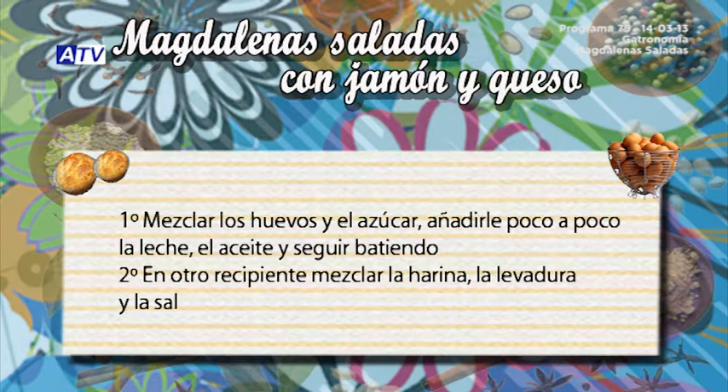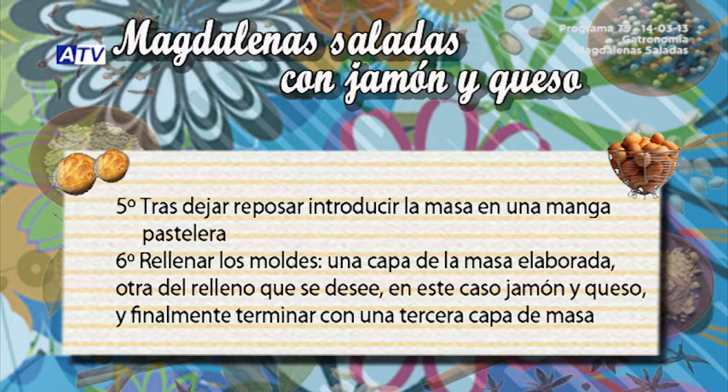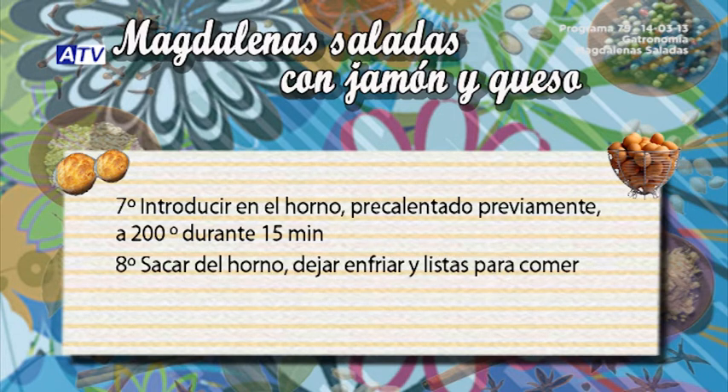Recipe summary: First, mix the eggs and sugar, then slowly add the milk and oil and continue beating. Second, in another bowl mix the flour, baking powder, and salt. Combine both bowls and beat until the mixture is smooth with no lumps. Let the dough rest covered for at least one hour. After resting, introduce it into a piping bag. Fill the molds with one layer of dough, a layer of filling — jamón and queso — then finish with a third layer of dough. Bake in a preheated oven at 200 degrees for 15 minutes. Remove from oven, let cool, and they're ready to eat.